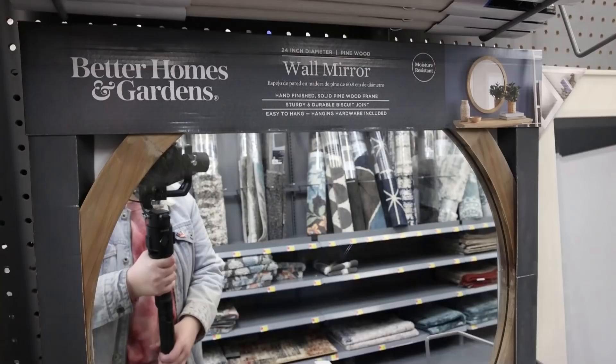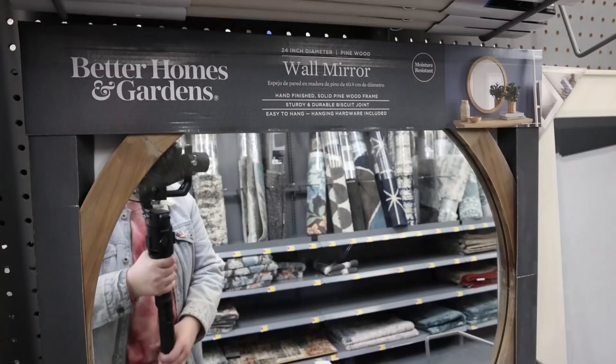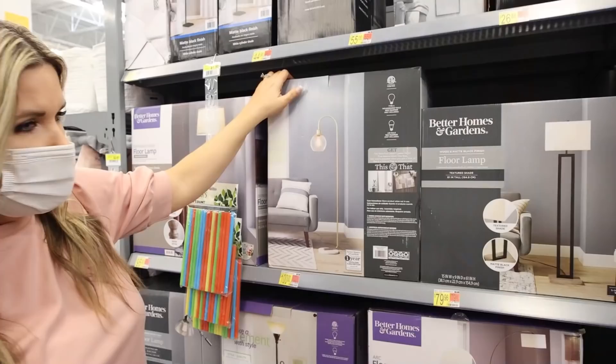I really love this round mirror — it's $54 but it has a nice wood-like frame to it, and this round mirror style is really in right now.